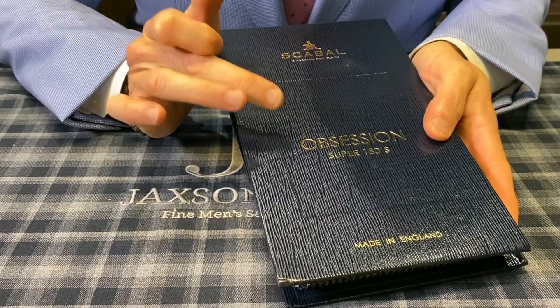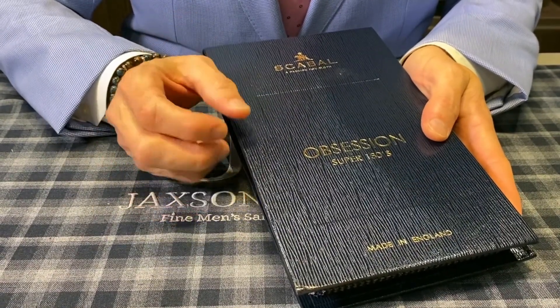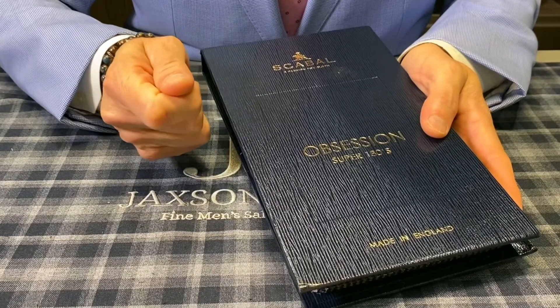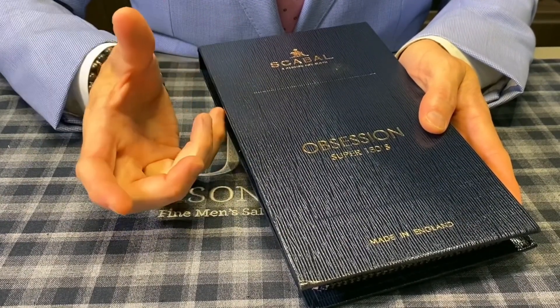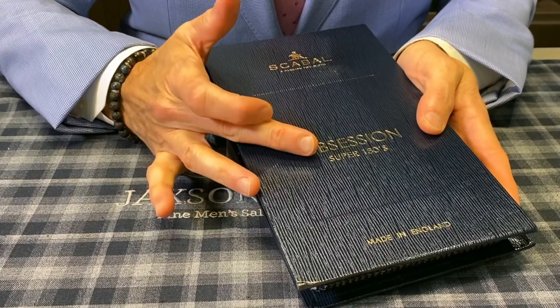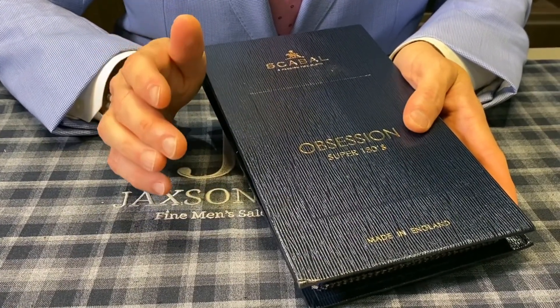Scabal's ultimate collection is the Obsession Collection, made from their Super 180s. If you're not familiar with Super 180s, it's a very lightweight, very fine yarn. It's so fine that if you imagine a human hair, it's about 17 and a half microns — a Super 180s is so rare and fine that it's only about 13 and a half microns.